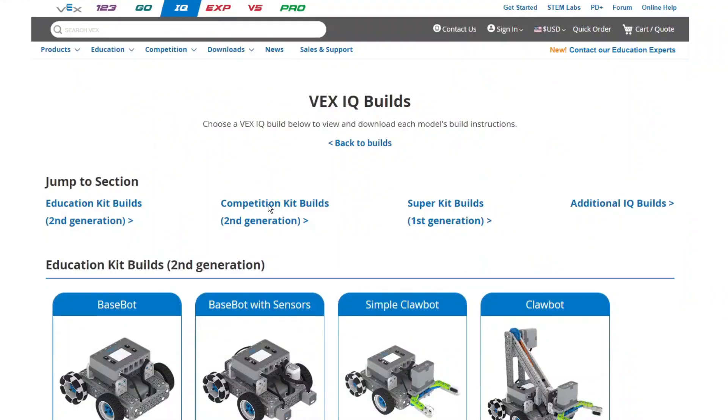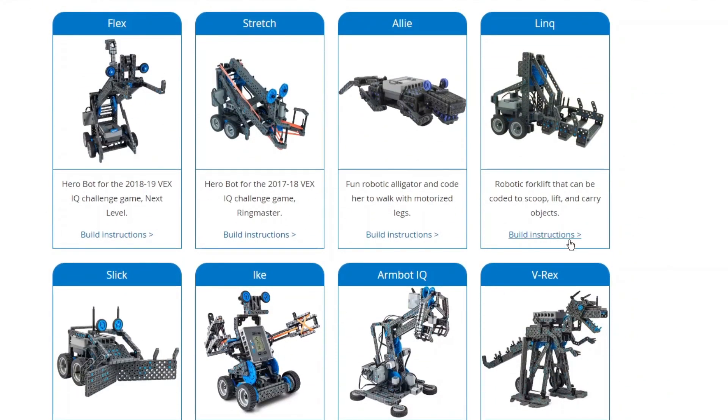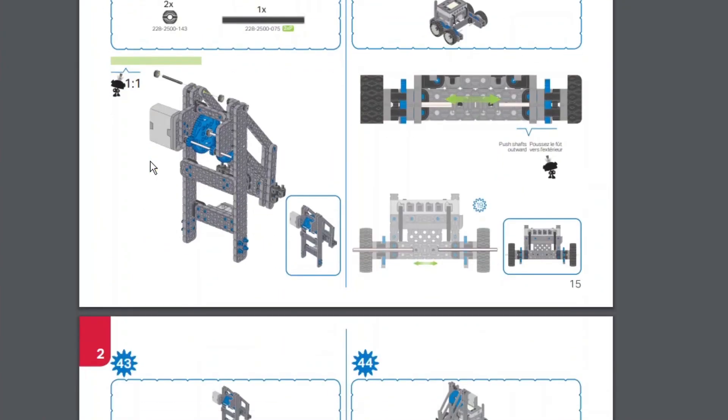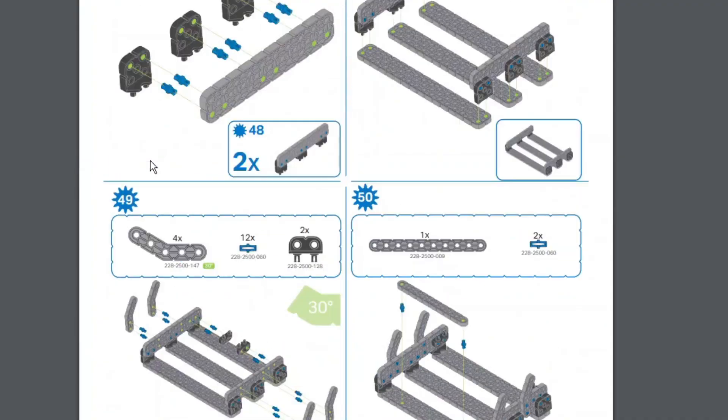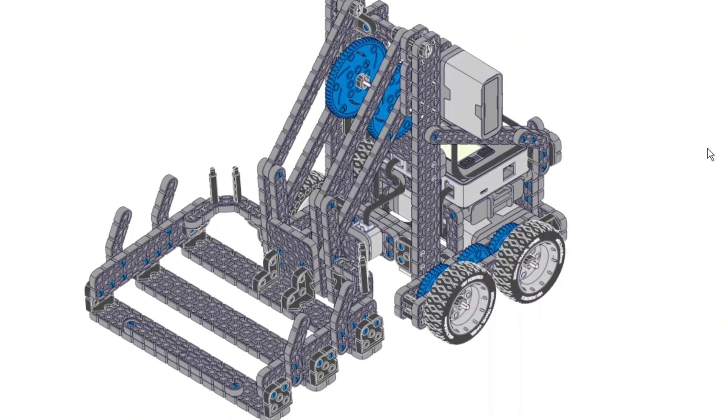This is how you build it: you take these instructions that you find on Vex's website, you just go and download them — super simple, super easy — and you build this robot. It's not that many steps, you do it in like an hour. And then by the end of it you have a robot that is able to drive around and do stuff. It can't score points yet.